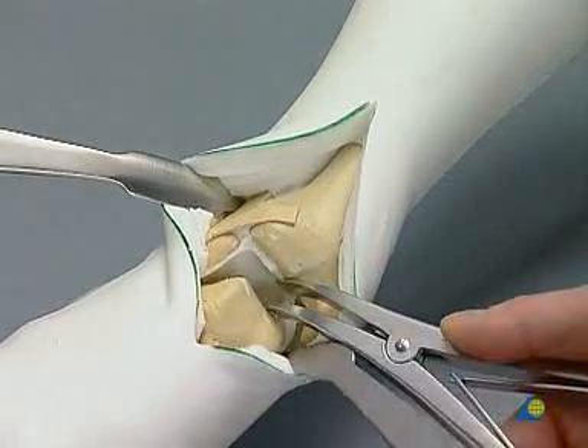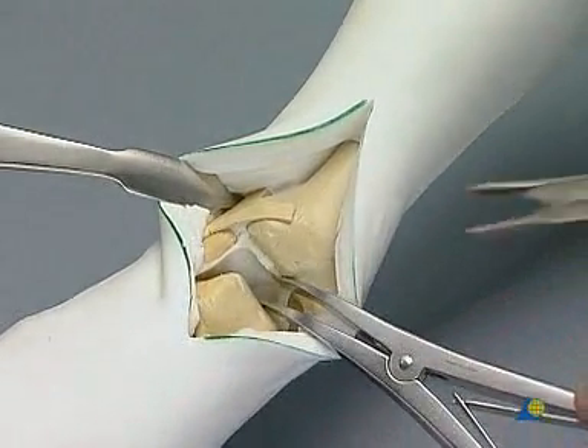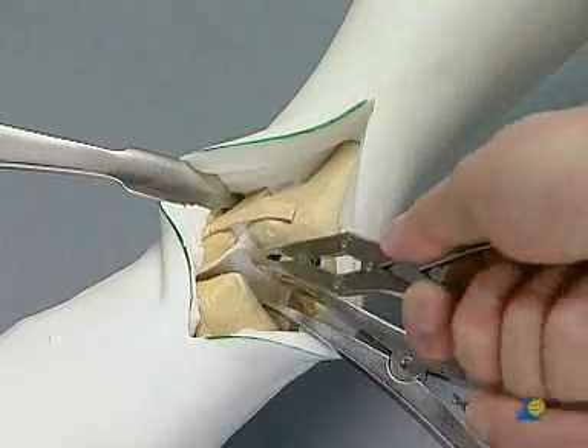Alternately using the sharp spoon and the rongeur, the remaining cartilage — shown as white foam in the model — is removed.